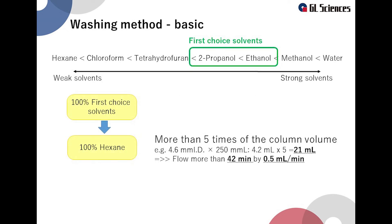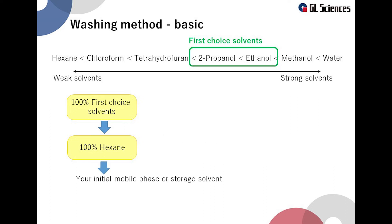The washing is completed when 100% hexane is used in an amount of 5 times the column volume. After that, use the column under the usual analytical conditions and check whether the column has recovered or not.